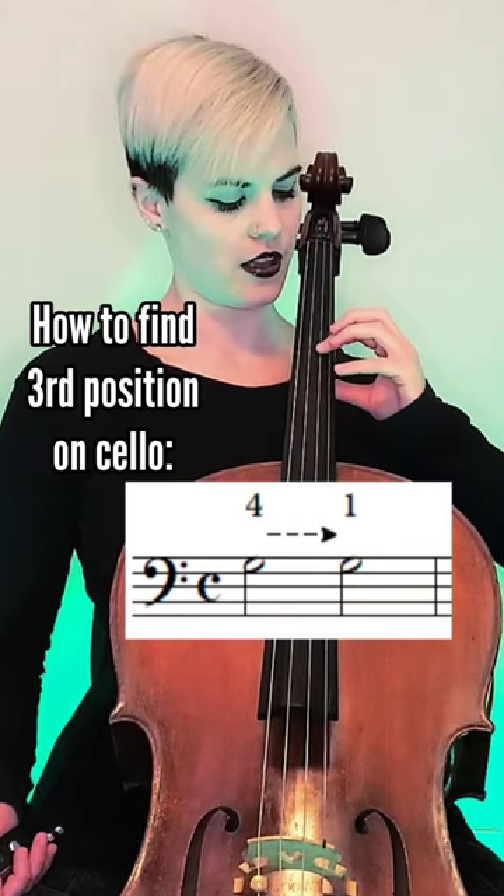Take your first finger and move it to where that pinky was. Now while we're on this new location for the first finger, our rule for the left thumb slightly changes.